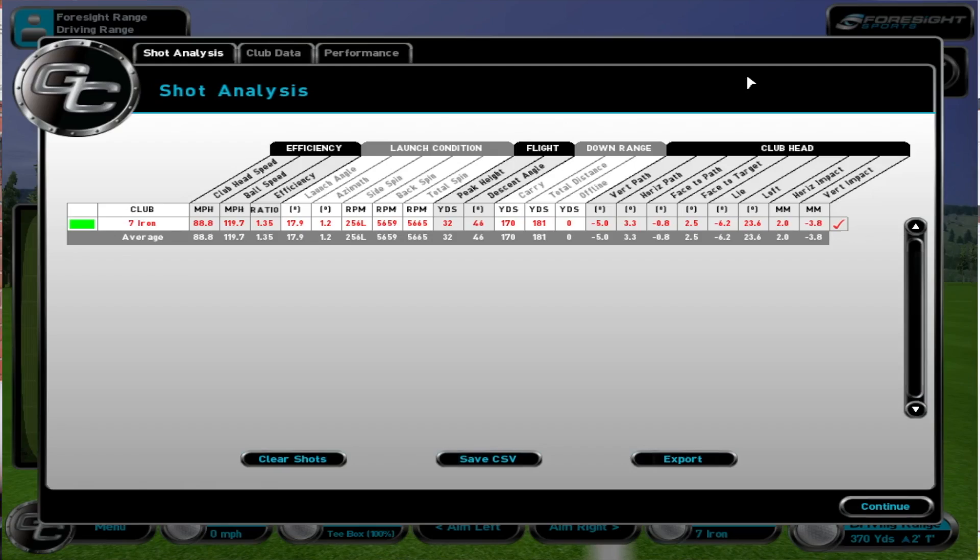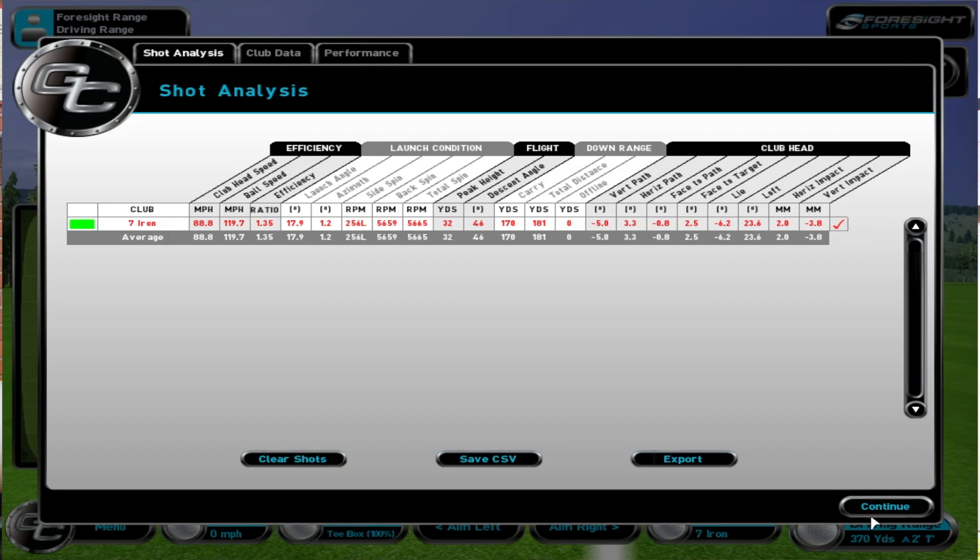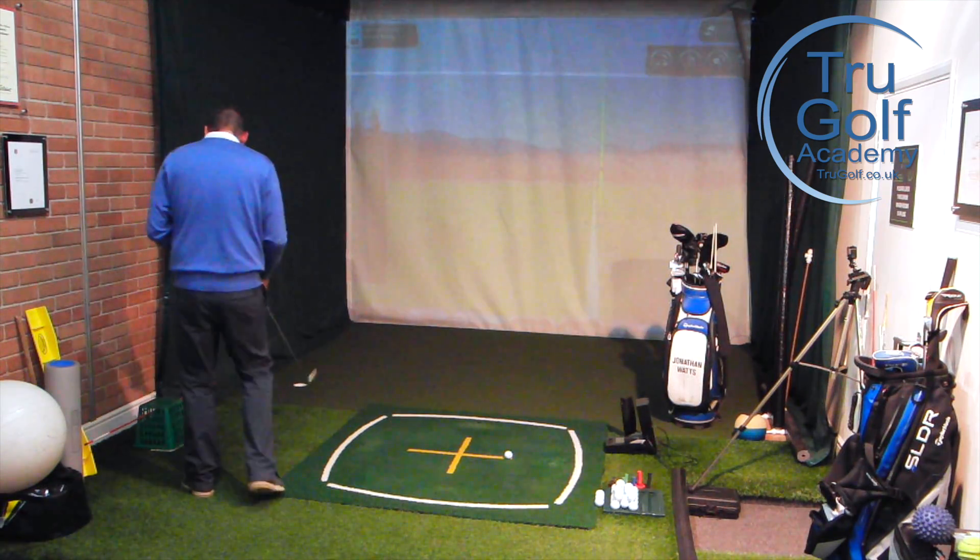Let's look at the numbers: five degrees down, three degrees into-out, club face two and a half degrees open — perfect recipe for a nice draw, which is what we got. Great, happy with that.